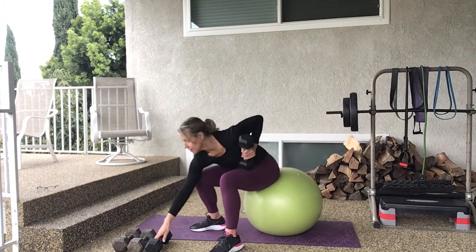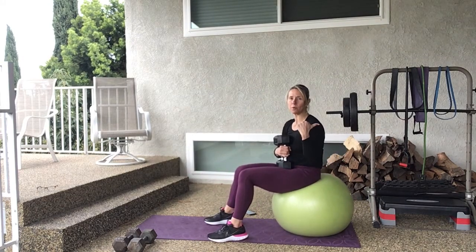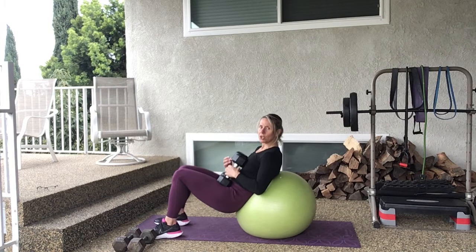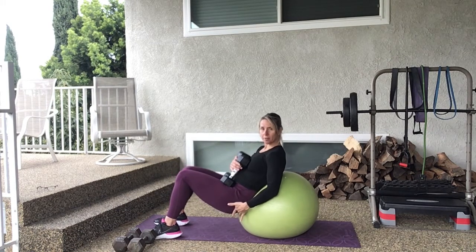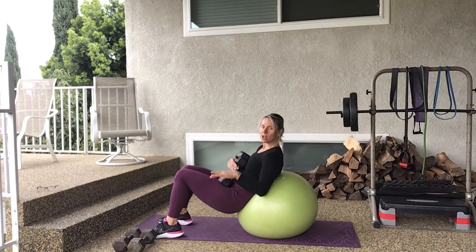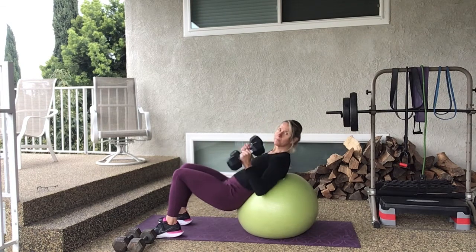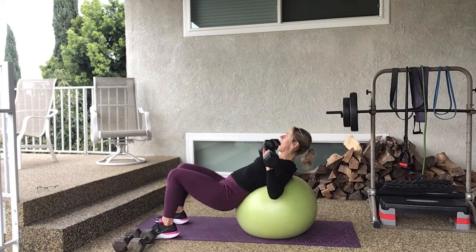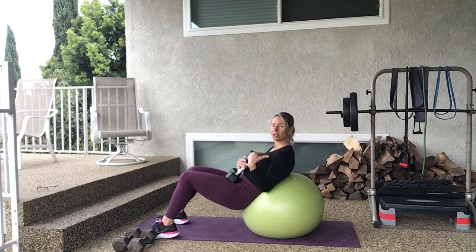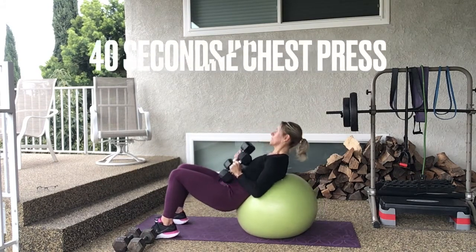If it feels too light I can always swap for something heavier. On to the incline — if you have a ball, make sure it's secure, maybe prop it up against a wall so you don't slide. Walk yourself down until your back is pressed in, tailbone pushes into the ball, knees are bent, feet flat on the floor. You can place them against a wall for security. You're going to lay here pushing your shoulder blades into the ball, elbows wide, and squeeze up over your chest and back down — just like a normal chest press but on an angle.